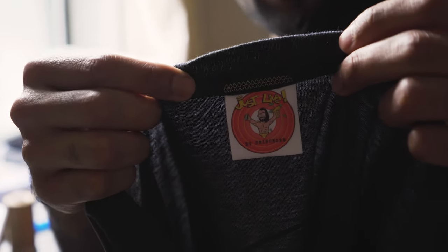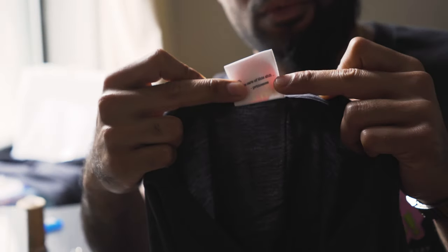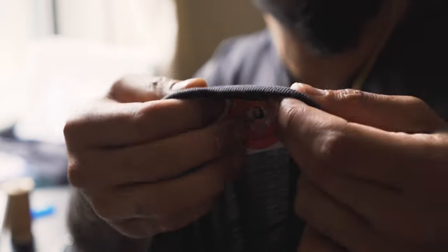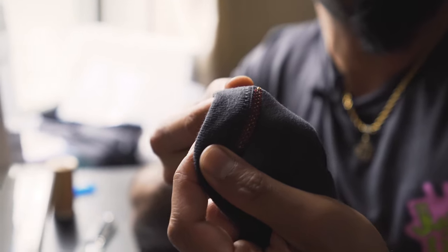This is the final product — you install your own woven label on top, add a little design stitch just to make it look cool. Tan on the top, red on the bottom. If you don't want to be basic and want to be a little more creative, there you go. That's how you sew your own woven label.